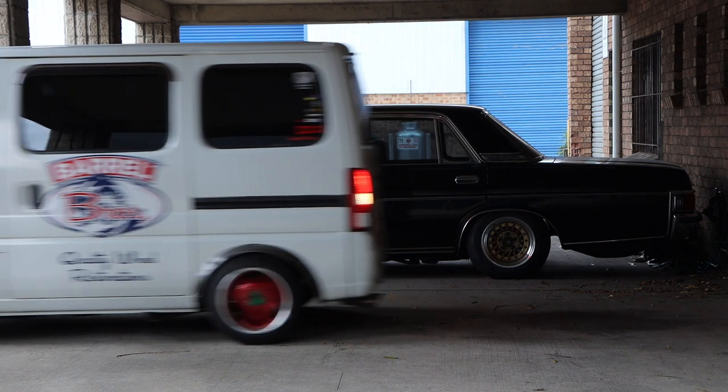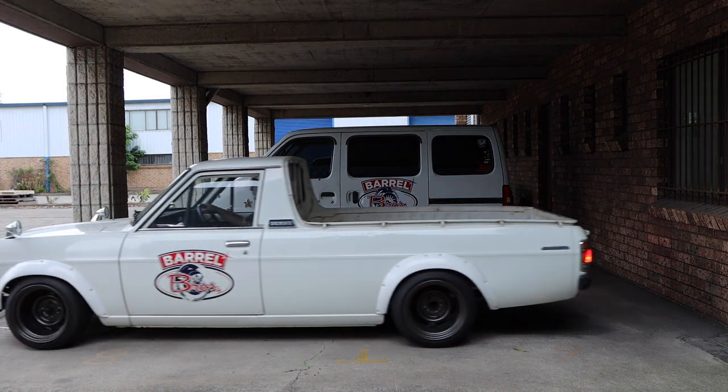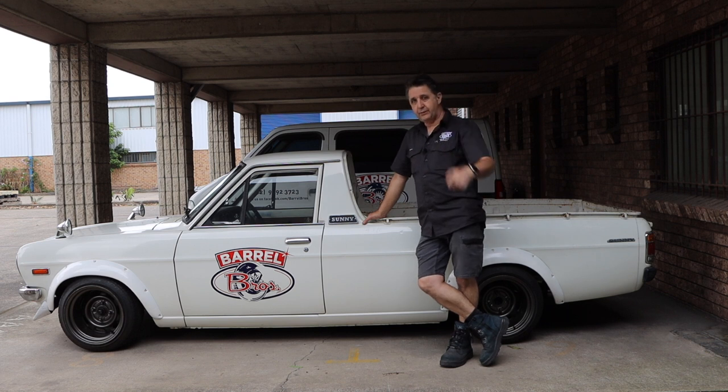Style and luxury, style and practicality, style, practicality and sports. So what we need to complete the fleet is something with none of these attributes. So I bought this.